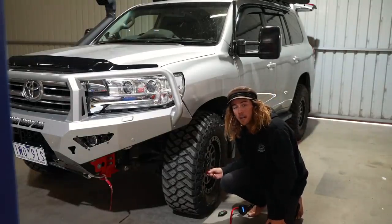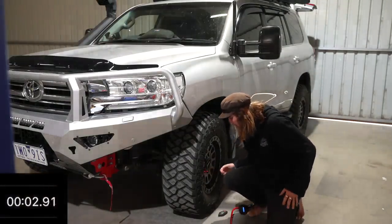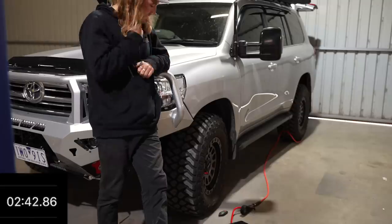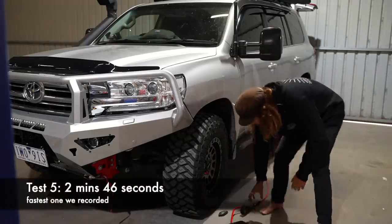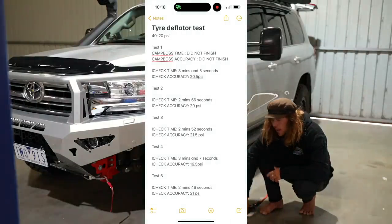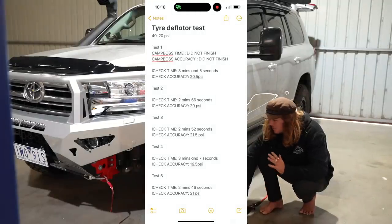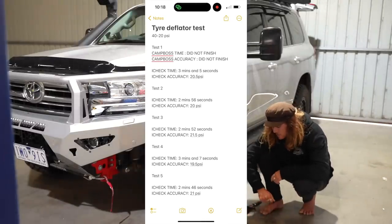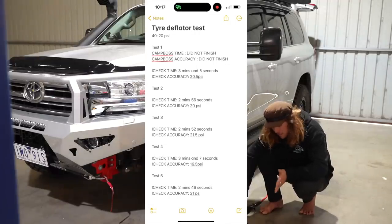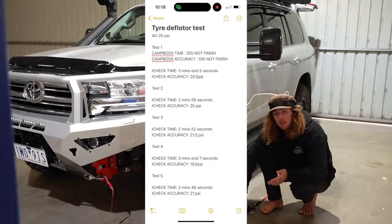Speed test number five — we've almost got an average on accuracy as well. That was two minutes 46. So here are the results in this high-tech spreadsheet. The CampBoss did not finish — it wasn't fair to race them against the iChecks since they're only letting 10 PSI out of the tyres. The time to decrease 20 PSI was around the three-minute mark. The accuracy was pretty on point — fluctuations of around 1 PSI, with the third test being 1.5 PSI out, which may have been user error when I flicked the lock ring tightening onto the stem.